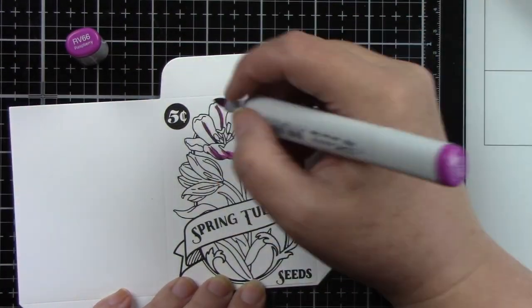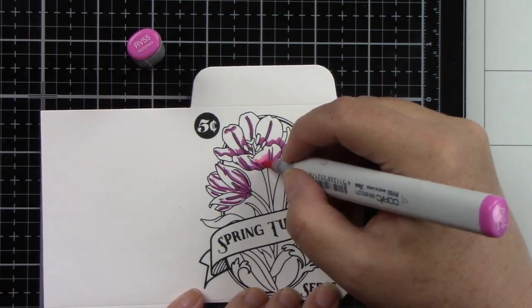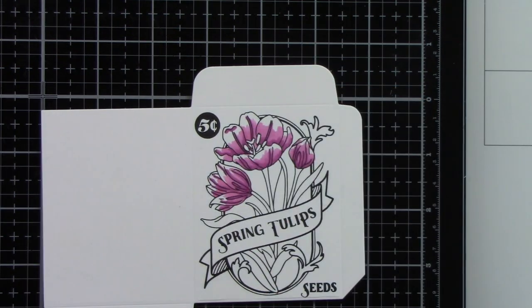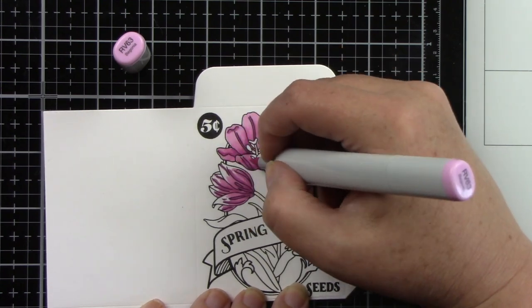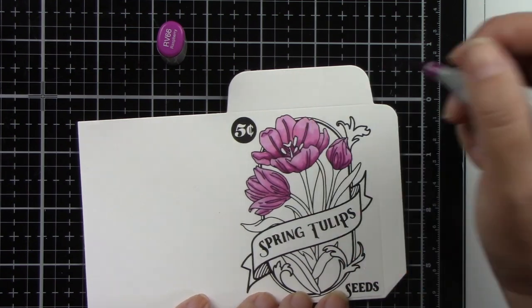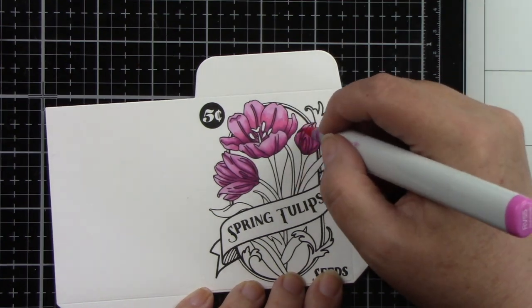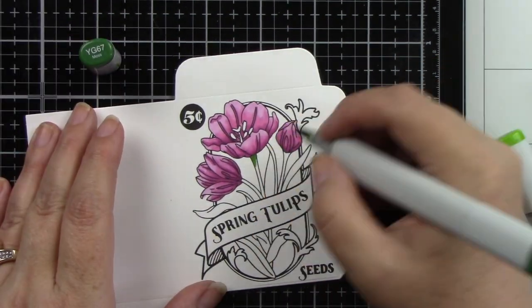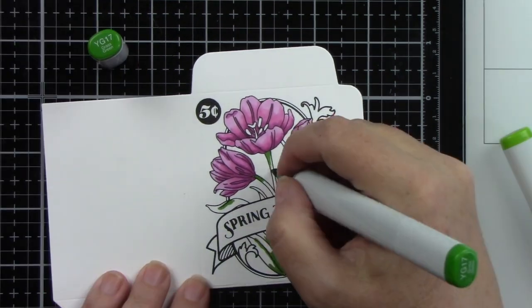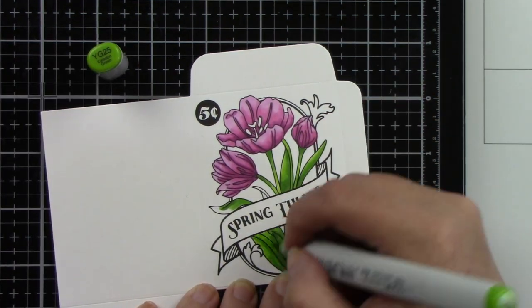For the tulips I'm using RV63, RV55, and RV66 — a beautiful bright purpley pink. I'm adding the darker color at the bottom, highlighting lines in the flowers, and finishing with RV63. I color things twice to get a good blend. Adding yellow to the stamens and a yellow frame, keeping things similar between the two cards. For the greens I'm using YG25, YG17, and YG67 — a bit lighter than the greens used on the strawberries.